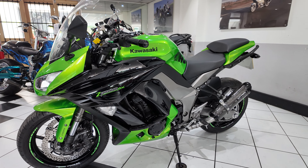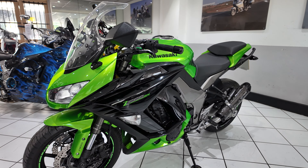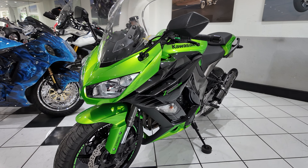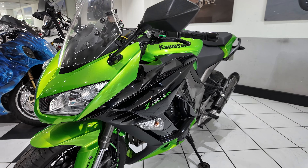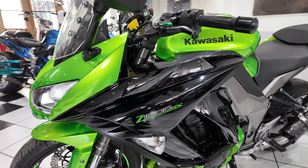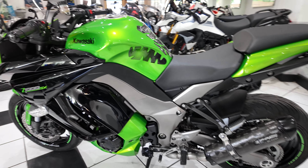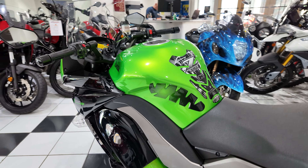Hi, I'm Paul from Motorbiking. Welcome to this video of this 2012 Kawasaki Z1000SX. This is the ABS model, which was optional at the time. It has covered 19,300 miles — a lovely clean bike with some nice accessories on it, something that we supplied to the previous owner.